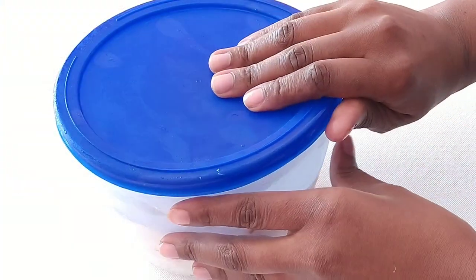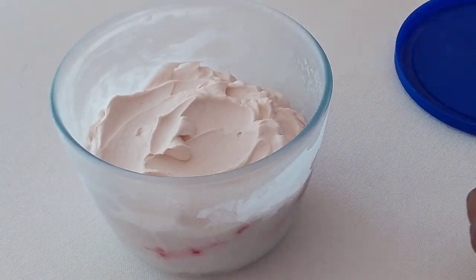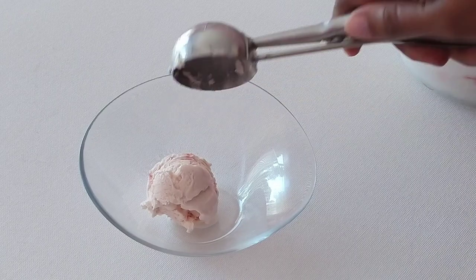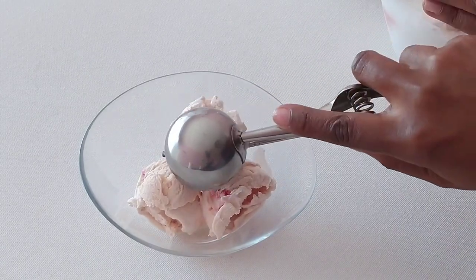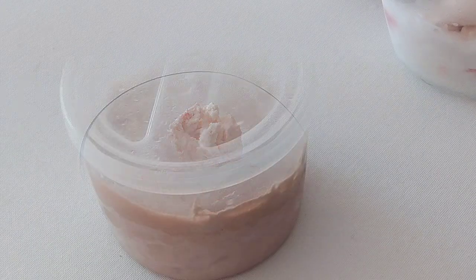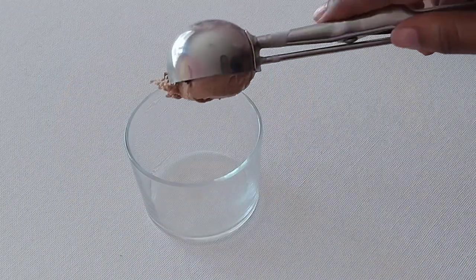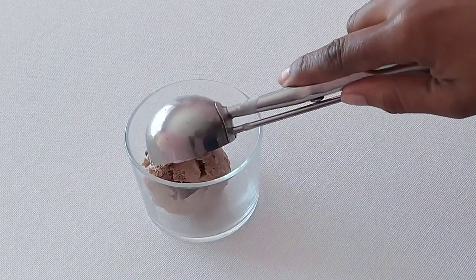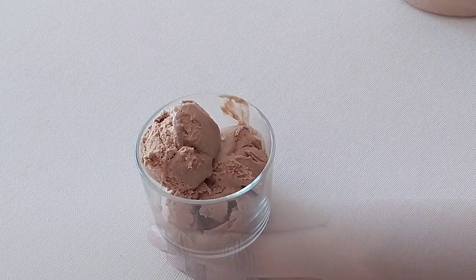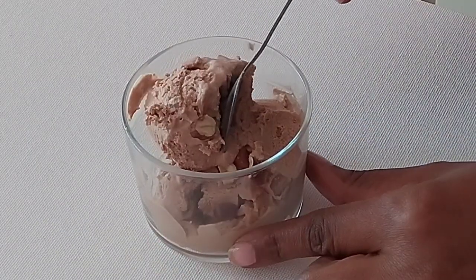The moment of truth has arrived — our ice cream is nice and ready to dig in! Guys, I promise you this ice cream is to die for, and let's be honest, ice cream is good all year round, right? Please do try it out and tell me what you think in the comments below. Don't forget to like and share this video with your friends and family. If you haven't subscribed, what are you waiting for? Hit the subscribe button and join this happy family. Thank you so much guys for watching, and happy ice cream making!